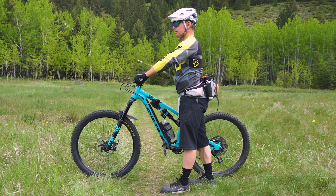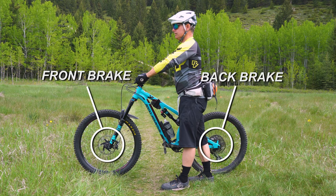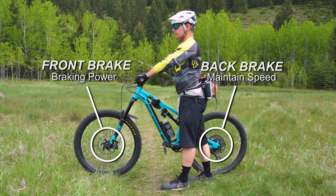Mountain bikes have two brakes: a front brake and a back brake. The back brake is known to be the brake that allows you to maintain your speed or stop you from speeding up. And the front brake is the brake that is best for braking power and stopping.